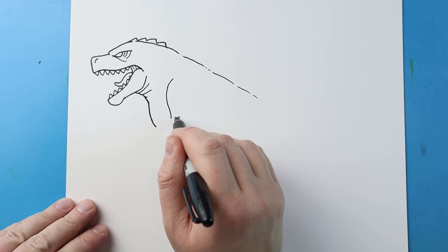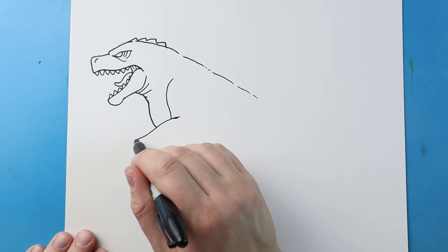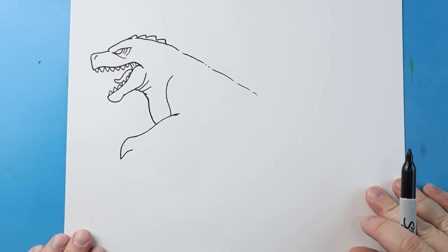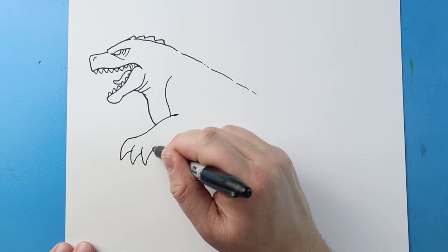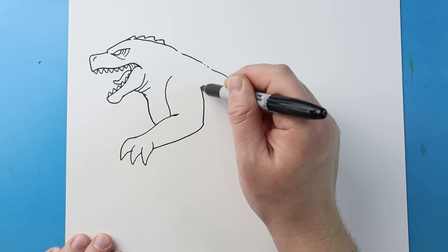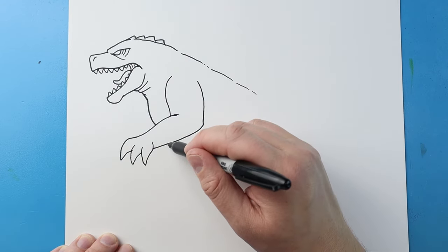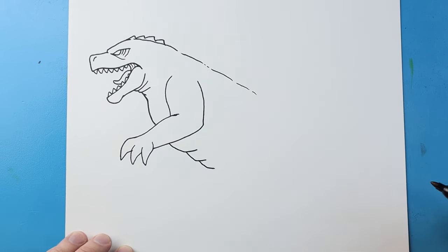I'm going to bring this line down at an angle, then make this line come down to a point and back, another one down to a point and back, and this one down to a point and bring it in. Next I'll bring this line up here and curve it up for the arm. Then I'm going to bring this line down and up, and the same thing — down and in, down and in a few times — for some texture.